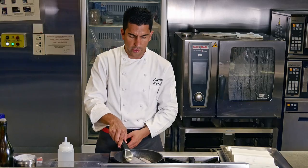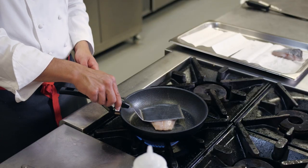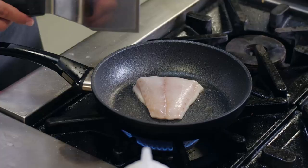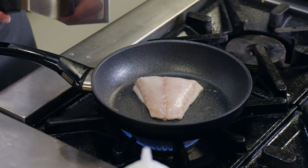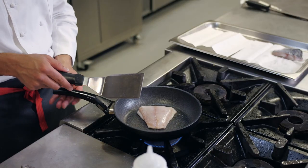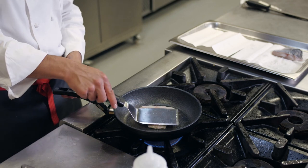What I'm doing is just pressing lightly to make the skin flat. I want a very crispy skin to have a different texture in my fish — the flesh tender and nice, but something crispy to make something different in the mouth. The skin is also protecting the fish and helping it cook properly.